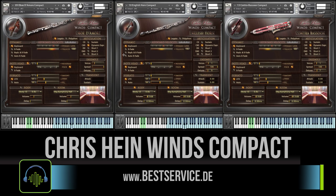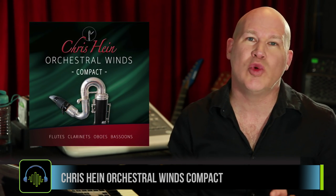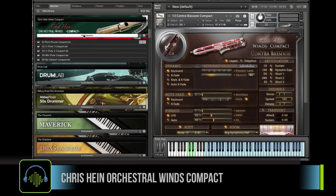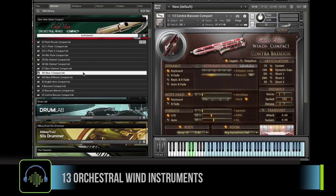The Compact version I'm reviewing here is a light version of Chris Hines' Winds Complete. It offers the same number of instruments. You've got four flutes, three clarinets, oboes, an English horn, and three bassoons.